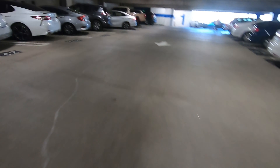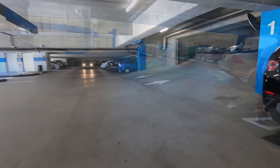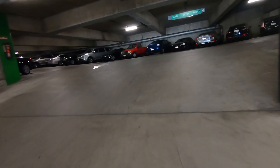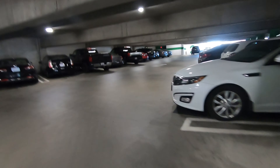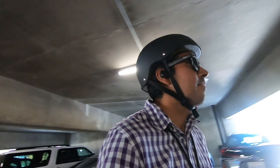Hey y'all and welcome to my downtown LA mini commute to the office. So far, knock on wood, I've only gotten thumbs up from folks in this parking garage and on my way into the building. Let's get to the ramp.